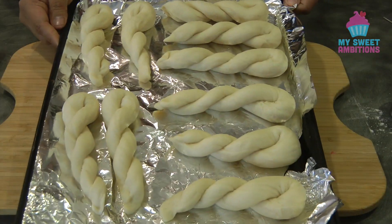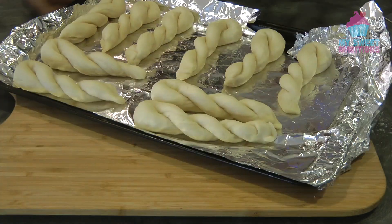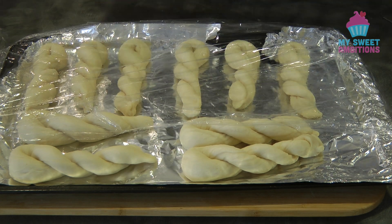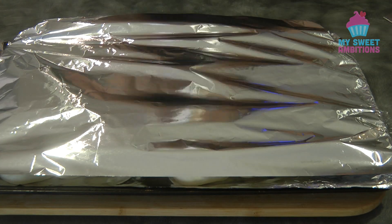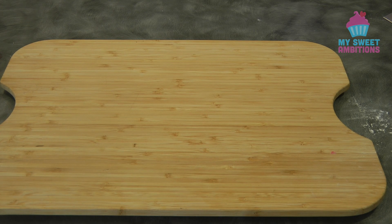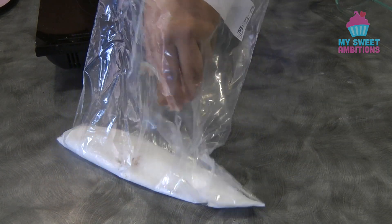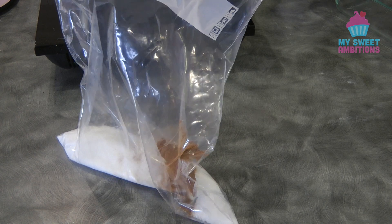This is what the twisted donut looks like after being shaped. Cover with cling wrap and let it rest in a warm spot for 30 minutes. While the dough is resting, prepare the sugar coating: combine half a cup of sugar and half a teaspoon of cinnamon — cinnamon is optional — in a Ziploc bag and shake to mix. Set this aside.